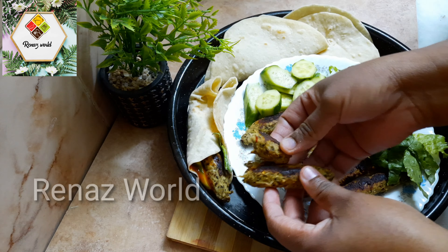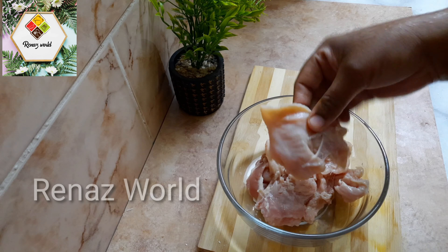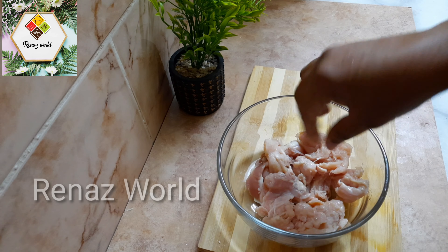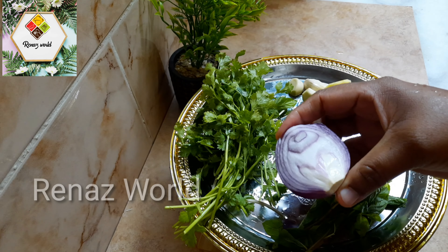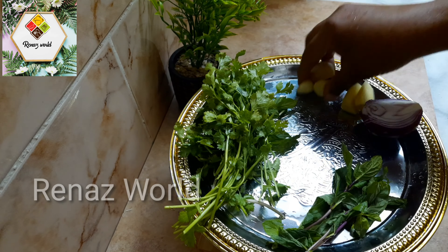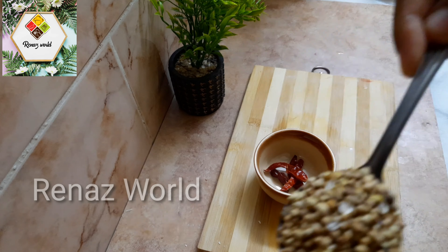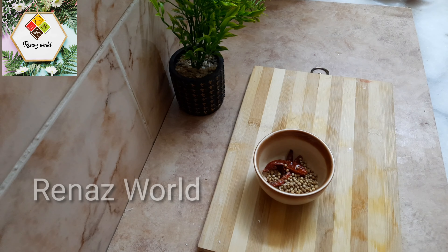This is 400 grams of chicken. This is a good and fresh dish.